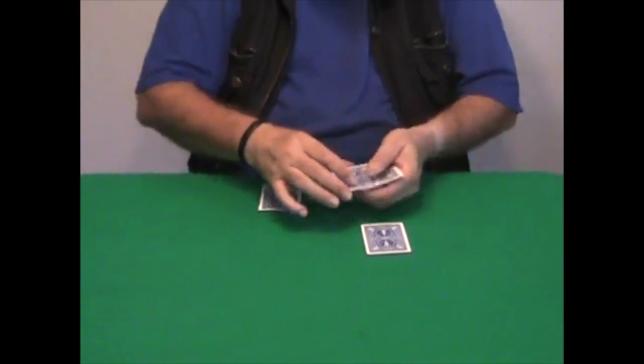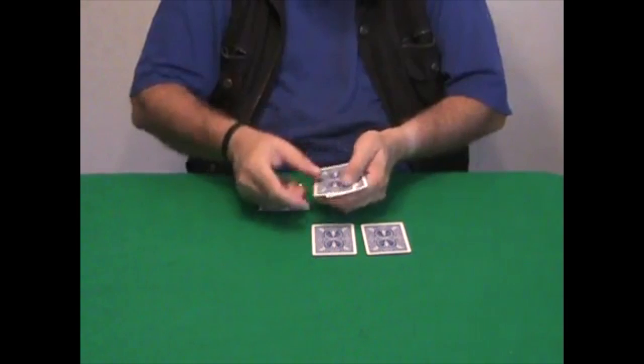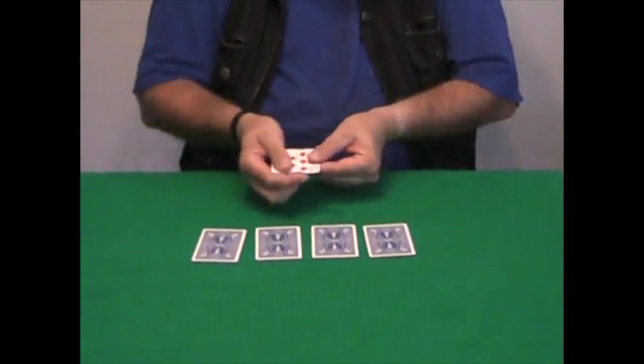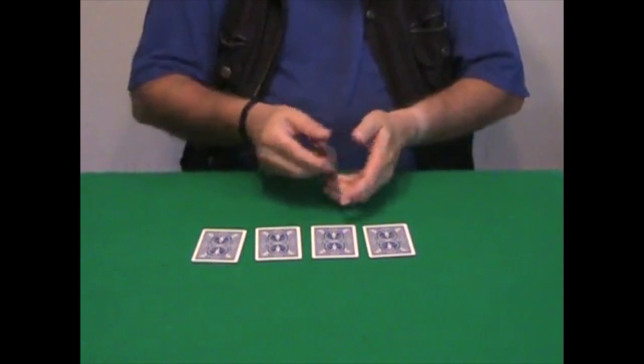Two packets of cards: the first packet contains four black cards, and I'm going to put them in a row on the table — one, two, three, and four. The other packet contains four red cards.